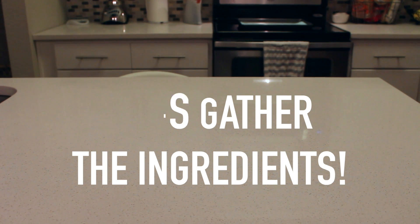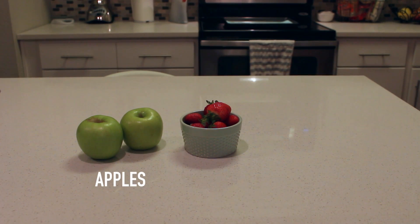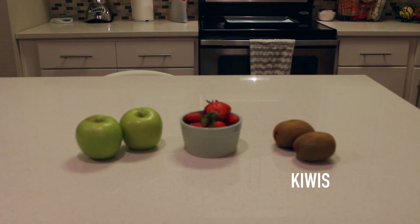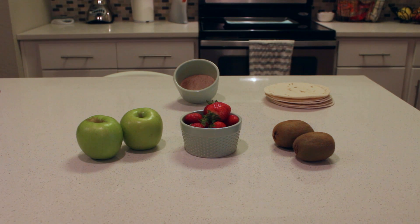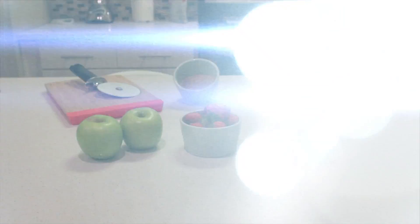Hey guys it's Terri here and thank you so much for tuning into my channel. For this healthy fruit salsa you are going to need some yummy strawberries, apples, you're going to need some kiwis, some tortillas, a cinnamon sugar mixture, a cutting board, knife, and pizza cutter.